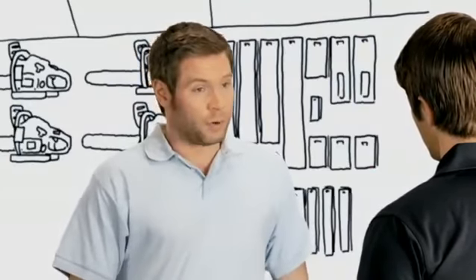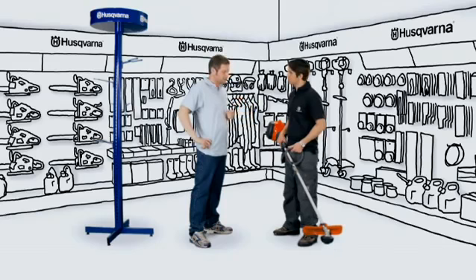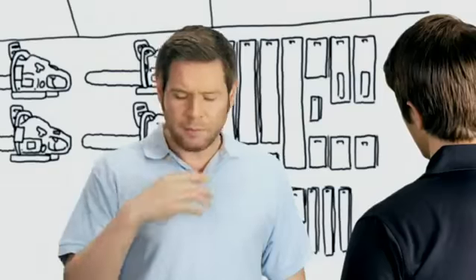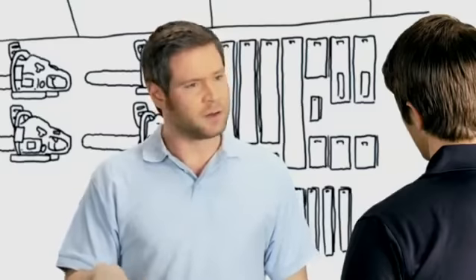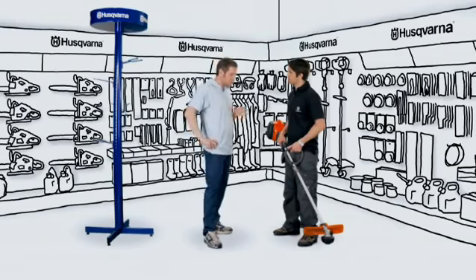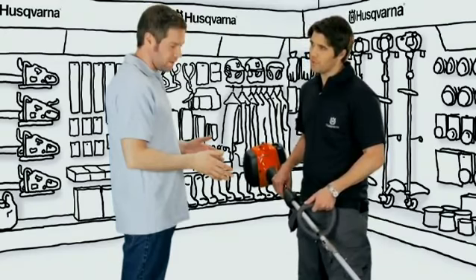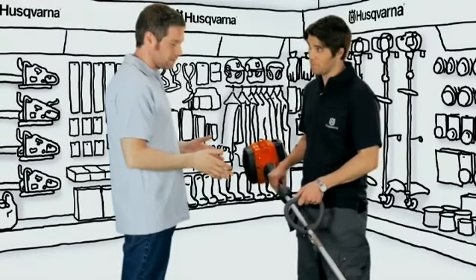I would say that my property is medium size. Large lawn, hedges, a row of mature trees and a patio that looks up to the house. So nothing too heavy. I'm mainly going to tidy around the trees and underneath the hedges and along the path to the patio. And I live in a quiet neighbourhood so I don't want a machine that makes too much noise. Then I think the new 122LD or the 122C Husqvarna trimmer is exactly what you're looking for.